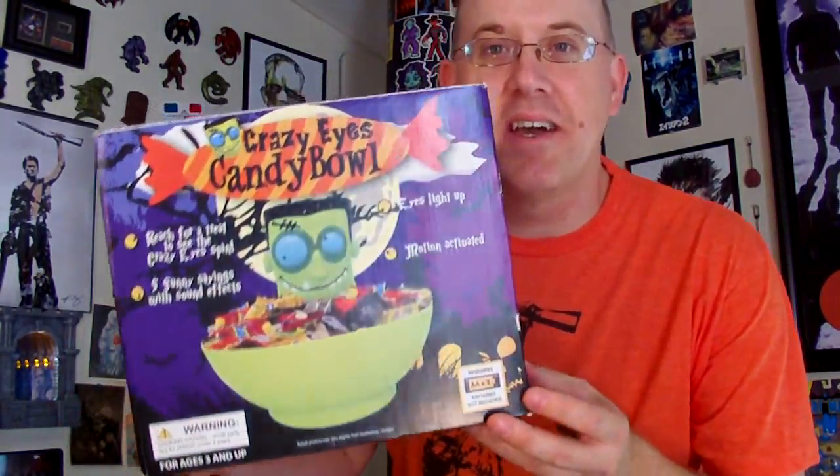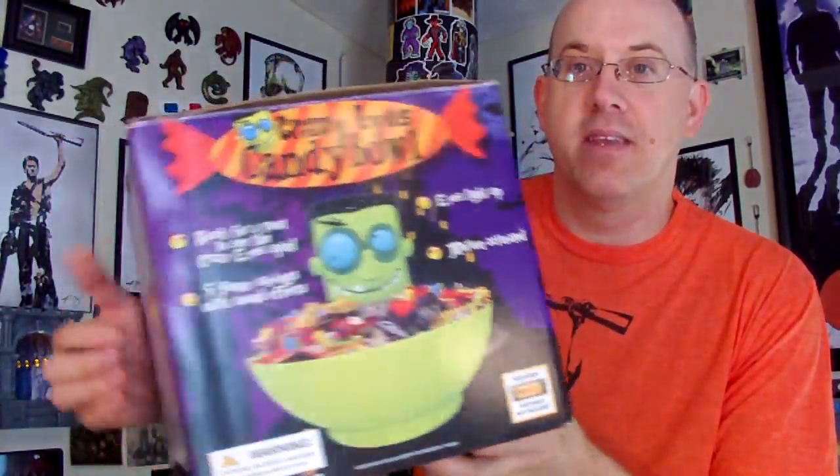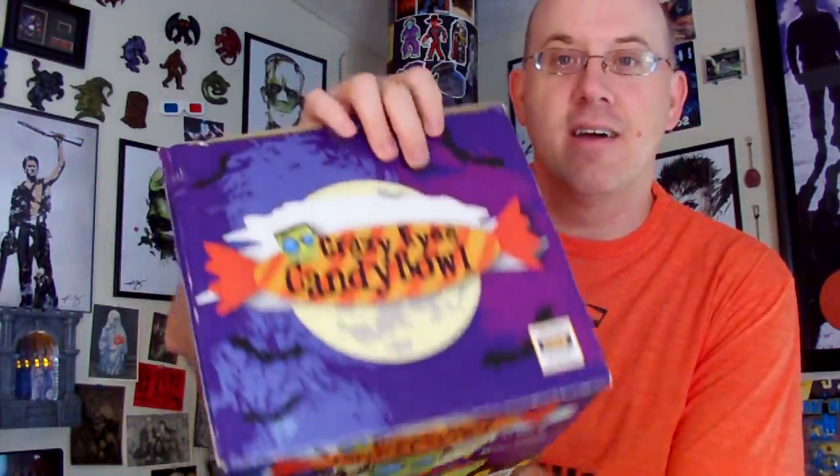Here are some items I came across. Just look at this — it's a crazy eye candy bowl. You put your hand in it, it's animated, and it does all kinds of crazy sounds. It has five fun sayings and sound effects, eyes light up, and it's motion activated.